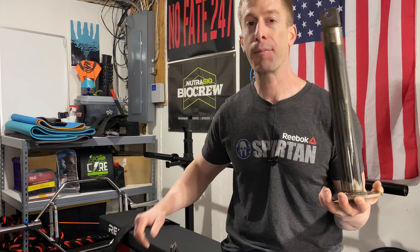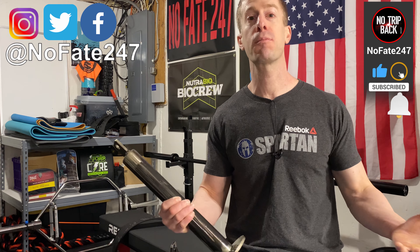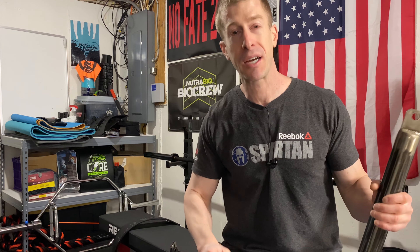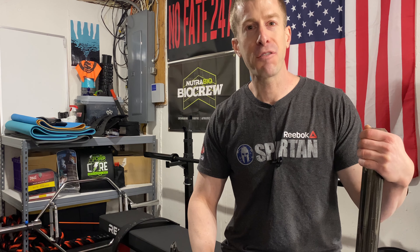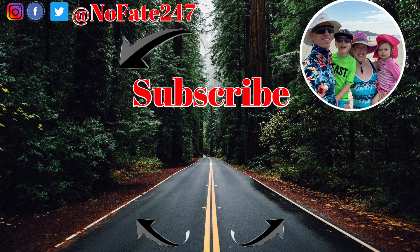If you came this far in the video, please hit that like button and hit the subscribe button. If you want to support the channel, use the Amazon affiliate link in the description below — click the link, buy whatever you want, and they take a little money out of Jeff Bezos's pocket and put it right into mine. Thank you for watching and don't save anything for the trip back. This channel is dedicated to my life as a father of two wonderful children, and it centers around health, fitness, and all of the tricks and tribulations I go through to try to be a great parent and still accomplish my own personal goals.